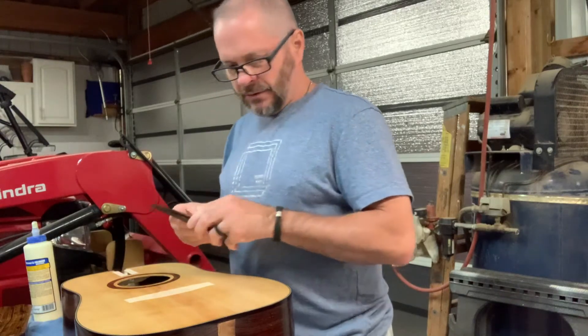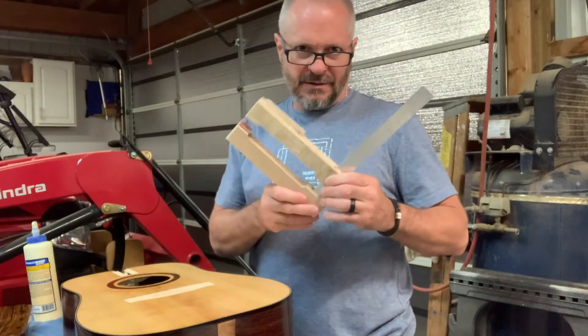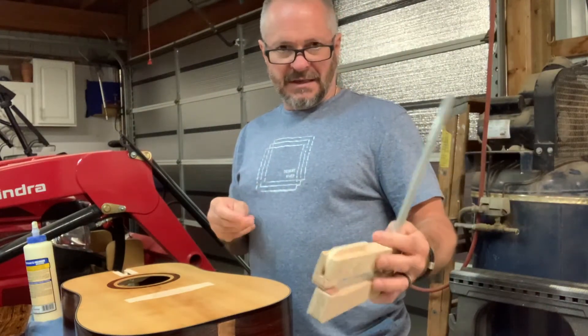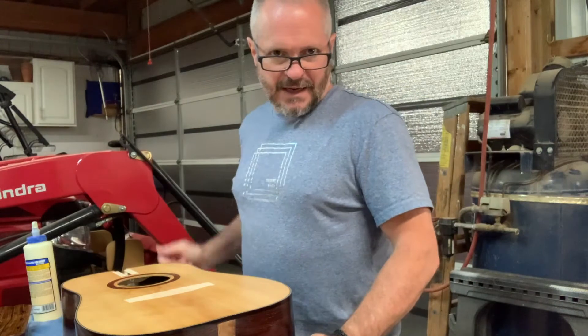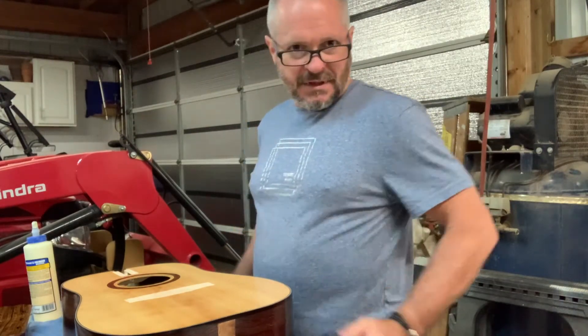Then I'm going to clamp it down using some luthier clamps that I made. There's a video out there on those as well that I did when I made these, and there are several other good videos out there also on making luthier clamps. We'll get that in place, get it clamped and glued down, and let that set overnight. So that's what I'm going to start with right now.